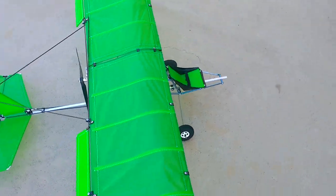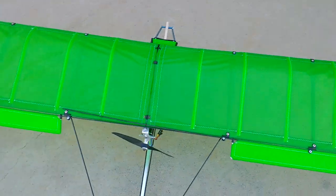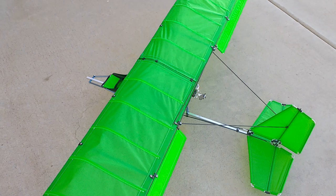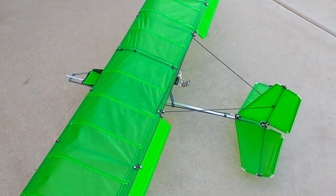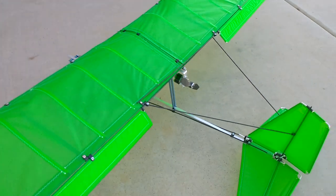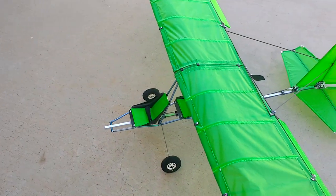The wing is easily removable for transportation and can be assembled at the field via a three-point system. The motor is installed at the back of the root tube, or it can be installed at the front.